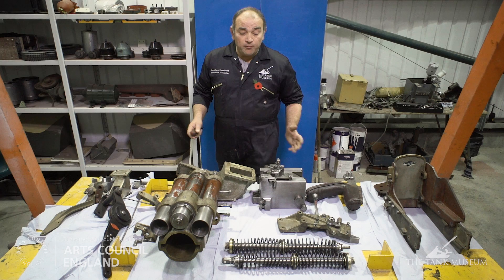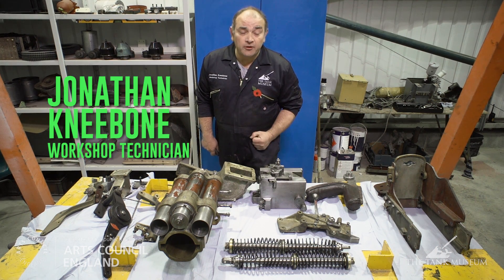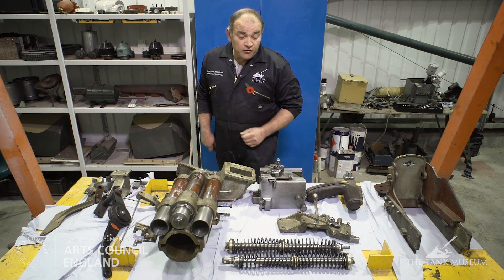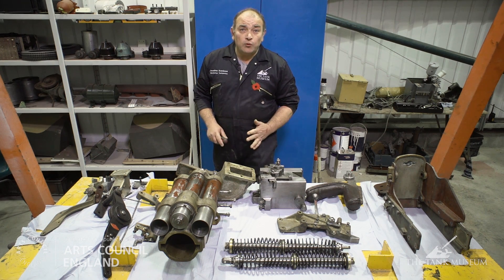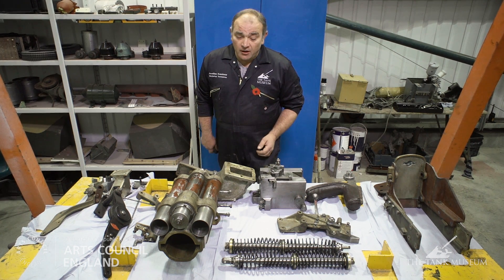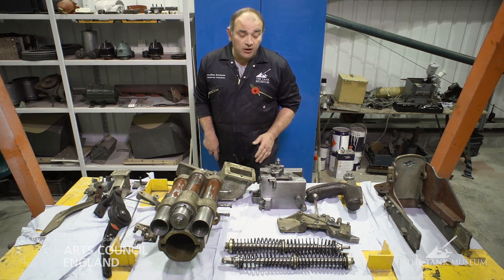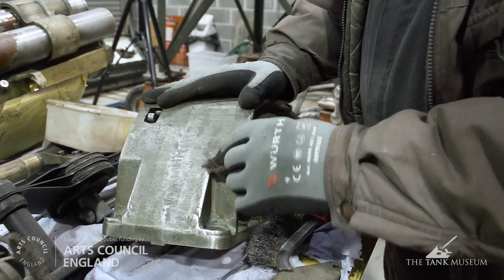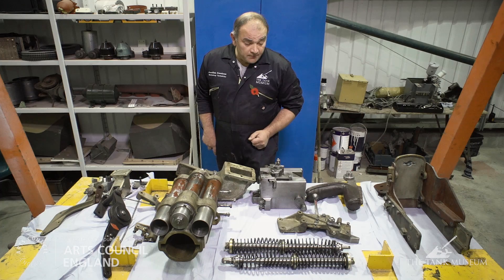In front of me you can see the internal components that make up the main armament, the weapon system — the two-pounder fitted to the Matilda. I'd like to take you through what some of these things do. First thing to notice: it's not all brand new and shiny. What we wanted to do was retain the original finishes on the metal. We didn't want a brand new gun; we wanted to maintain its age and show it in a realistic light.